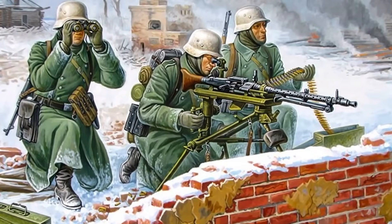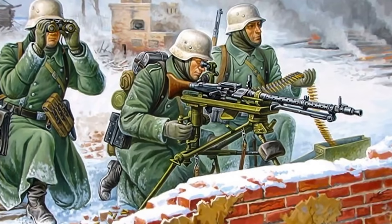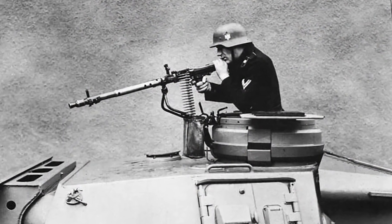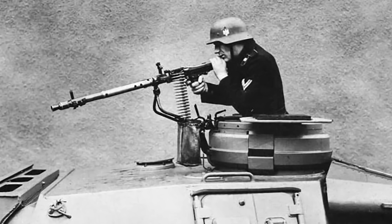Like most machine guns, the MG34's barrel was designed to be easily replaced, preventing overheating during sustained fire. Most German tanks and other armored vehicles of World War II used the MG34 as secondary armament.